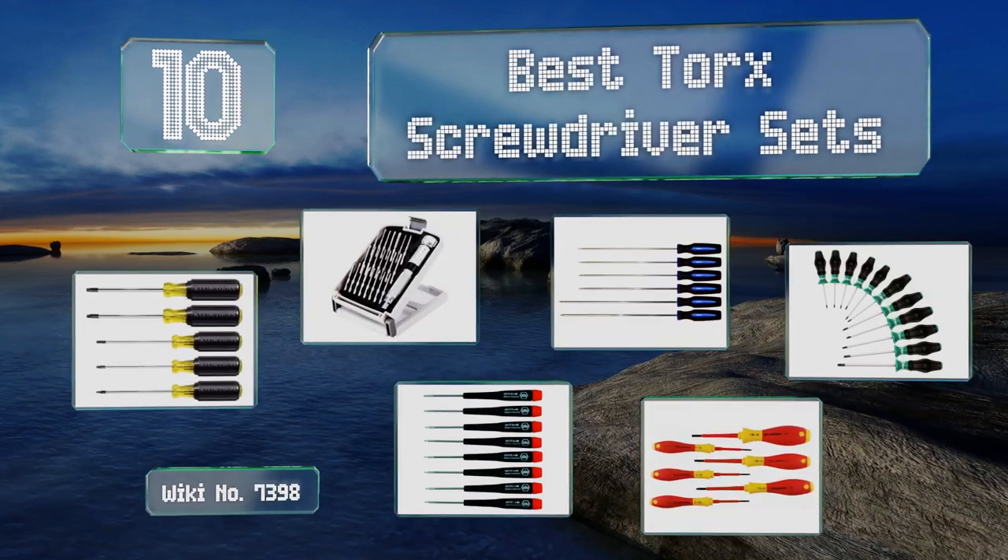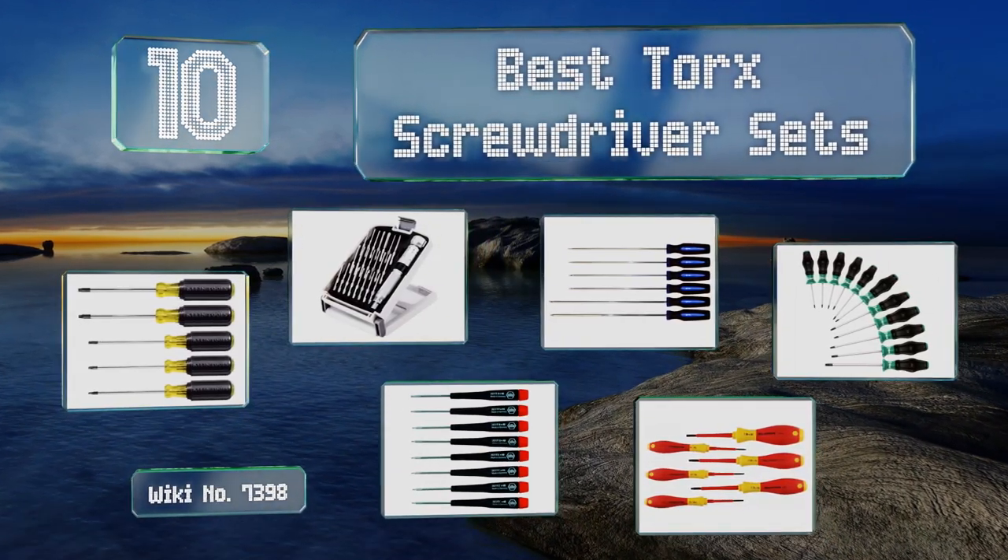EasyVid presents the 10 best torque screwdriver sets. Let's get started with the list.